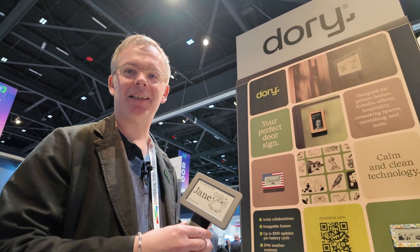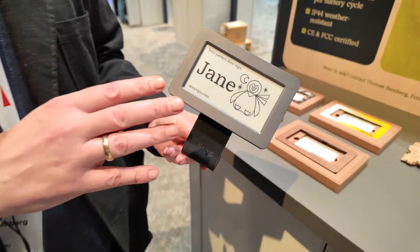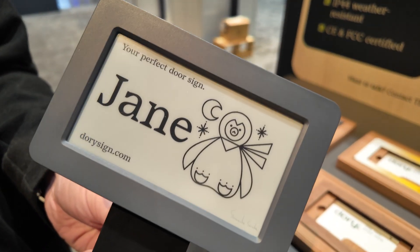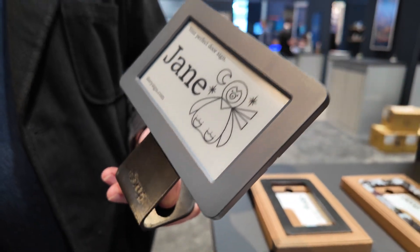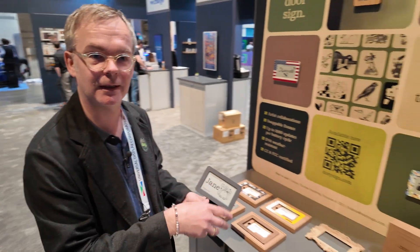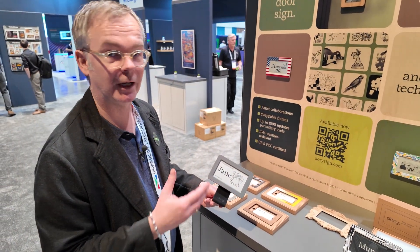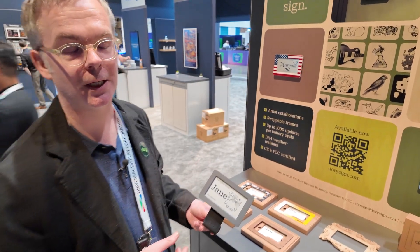Hi, my name is Thomas. I'm with Dory. We just launched a new kind of door sign. It's based on e-ink technology. What's special about this? It's fully customizable. You can change the text, the font, the illustrations, whenever you like. So for your home, you can have a very personalized door sign.